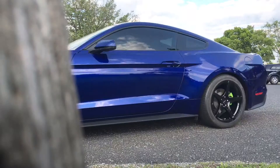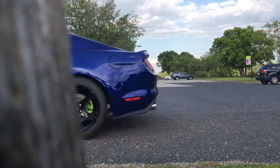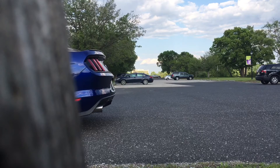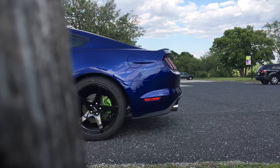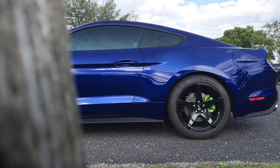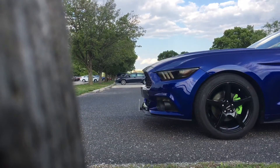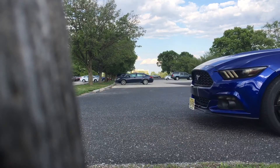So at that point I decided I wasn't going to do 20s — I'm going to go with a set of 19s. Especially with these stripes, what I've tried to do is almost be a baby GT350 clone in a way, without being a GT350, because that car is beautiful.